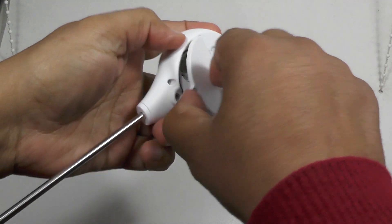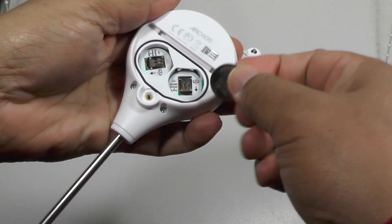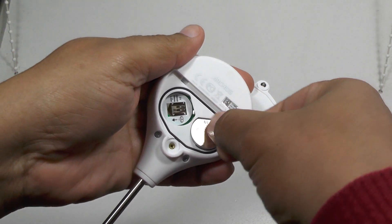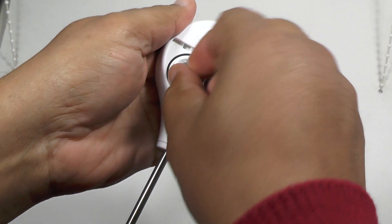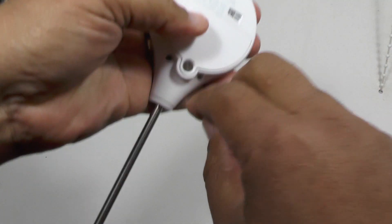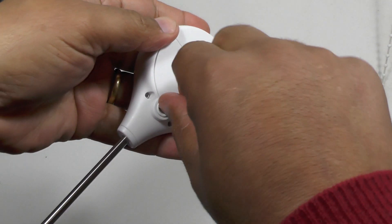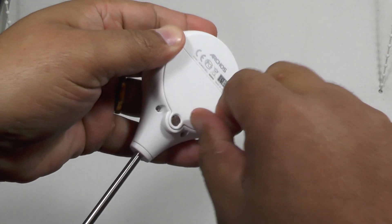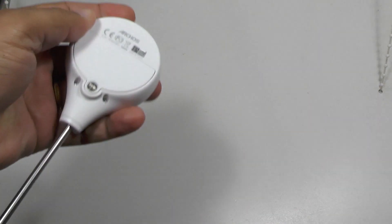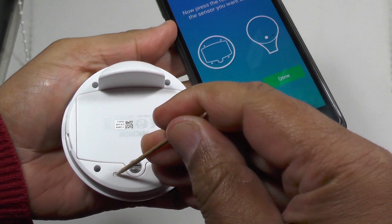Of course you've got to install the batteries. You get two AAs for the outdoor unit and two watch batteries to go in the soil unit. Then it's a matter of hooking up each of these to your Wi-Fi system because it all goes through the internet so they can talk to each other and to the smartphone app, and you do this all via the smartphone app.